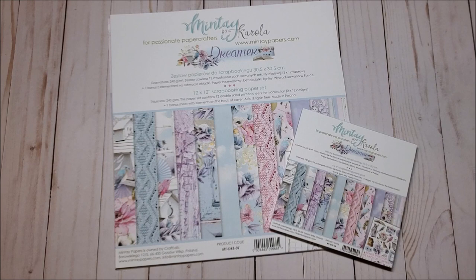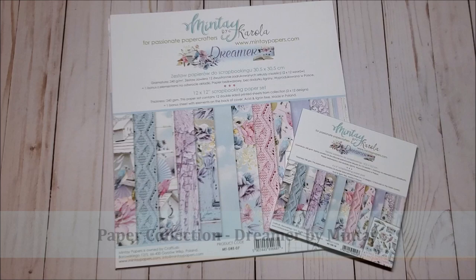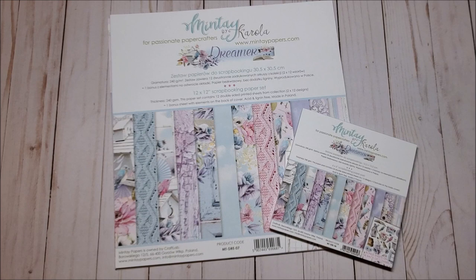I am so excited. I just received a new design team package from ASC Craft Supplies and in it was this beautiful collection called Dreamer by Mintay. I have been eyeing this collection for quite some time and I can't wait to share it with you. This collection is available at ASC Craft Supplies. They have two retail locations — you can visit them at their Etsy shop or on the web.